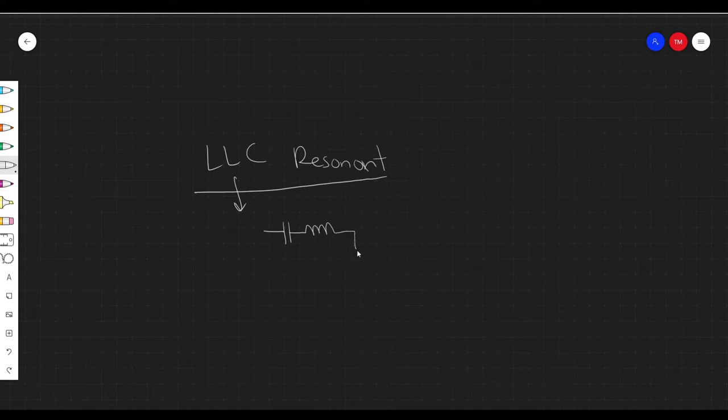Hey everyone, welcome back! I've decided to skip the title card and get right into it. Last time we talked about resonant converters and looked at the series resonant converter. Today I want to look at another resonant converter that's a little more complicated and interesting: the LLC resonant converter. LLC means that the resonant tank consists of two inductors and a capacitor, and even though we've just added one extra element compared to the series resonant converter, it ends up being way more complicated.